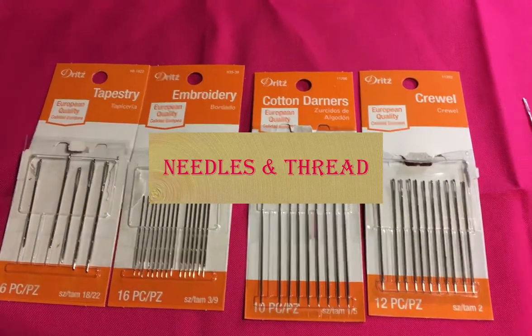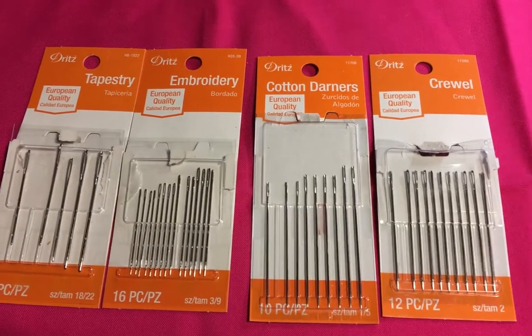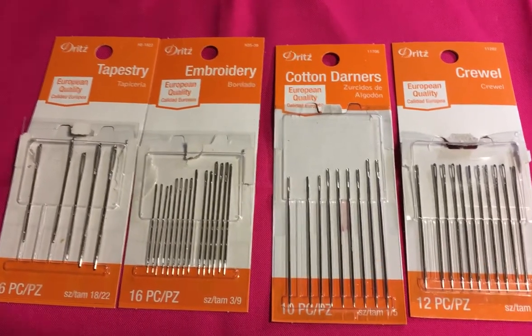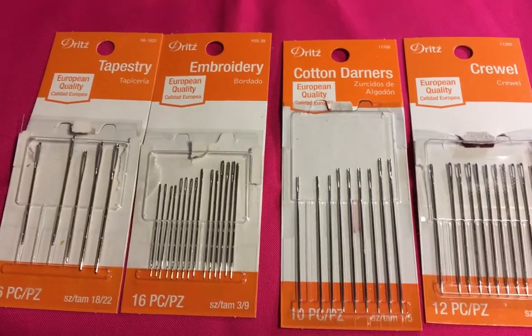I realized after I recorded some of these videos on embroidery stitches for crazy quilters that I really should have spent a little bit of time talking about needles and thread.